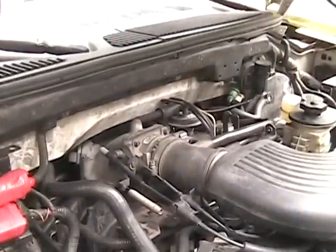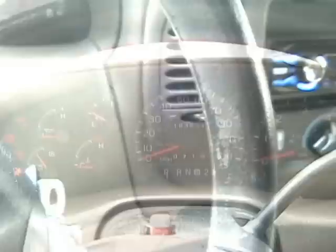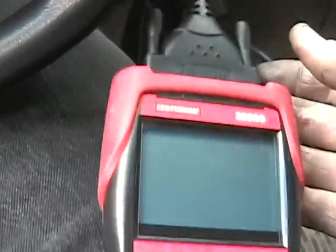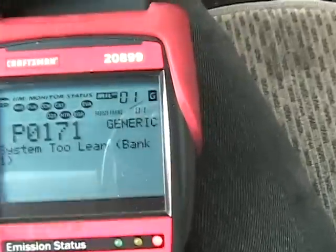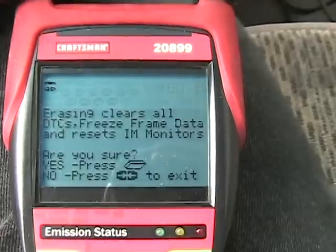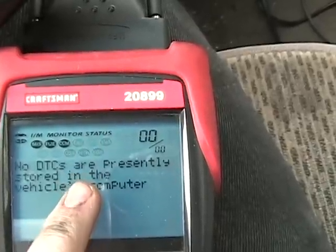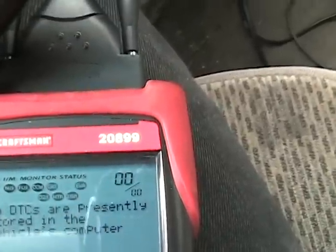I have it all back together minus the plastic 5.4 cover, which I'll put on momentarily, but I'm going to start it up and clear the codes. Clearing the codes is fairly simple — put the key in the on position, hook up your scanner, and it'll make connection with the onboard computer. There's my code P0171. I'm going to click the erase key and confirm — they're all gone. There are no DTCs in the computer right now, but it has to reset all five monitors: the cats, the O2s, HTR, the evap system for the gas tank, the fuel system, and EGR.